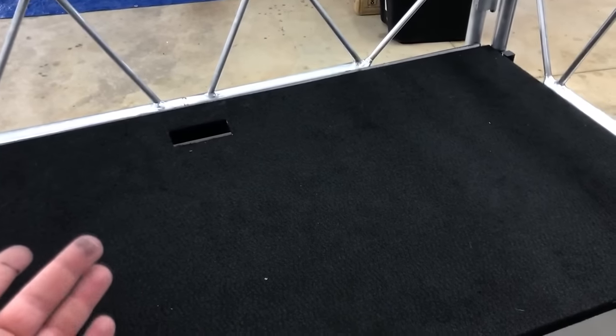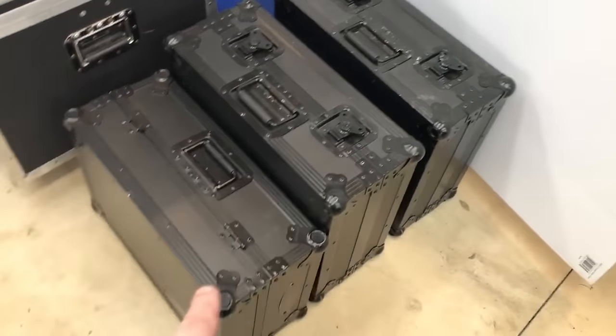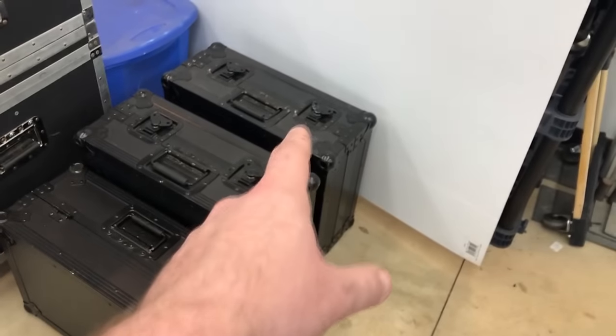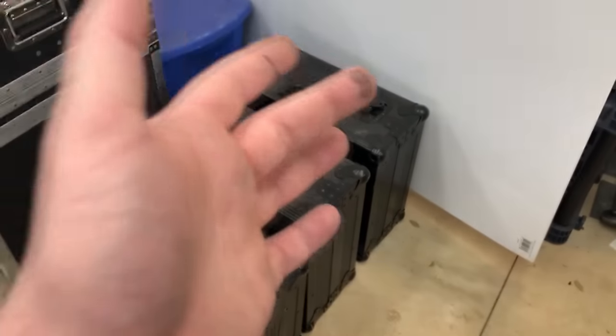The only problem I have with that is this is not big enough for any nightclub DJ that is trying to use this look. Let me show you — this is my main DJ nightclub rig: two Reloop 7000s, and that right there is my Pioneer S9.